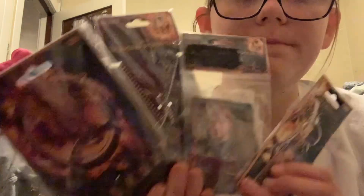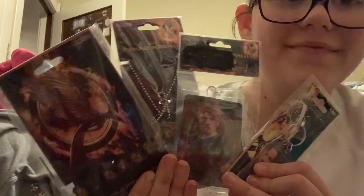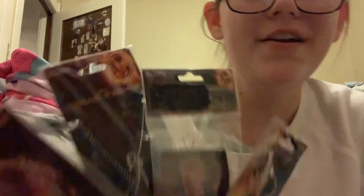So yeah, that was a quick little video for you guys. I'm gonna try to get a thumbnail with all these. Okay, bye guys!